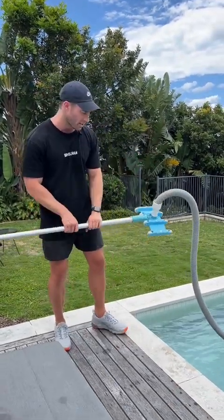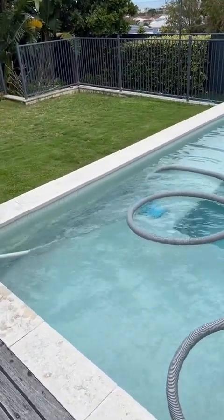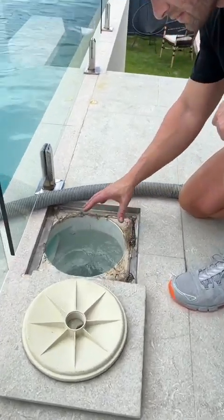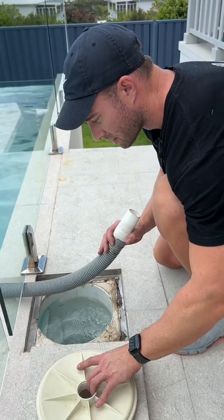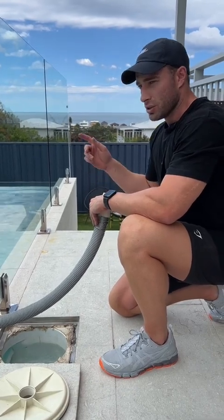From here you want to drop your vacuum head into the pool, make sure your head's fully submerged so the hose is underwater, and then we'll connect it up to the skimmer box. You can see here in the skimmer box everything's nice and clean — there's no leaves or debris in there at the moment, which is good. What we're going to do now is put the vacuum plate in and connect it up. There are a few ways to get the air out of the hose — we need to make sure the air is out of the hose, otherwise you're going to run your pump dry.